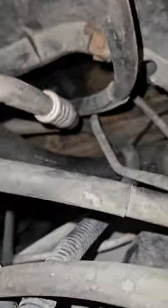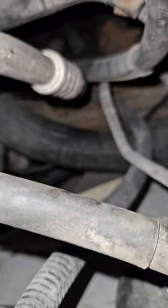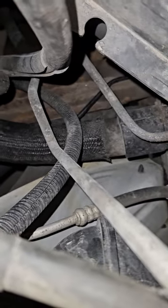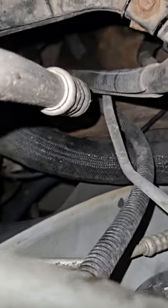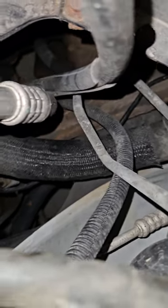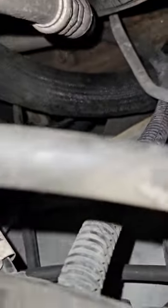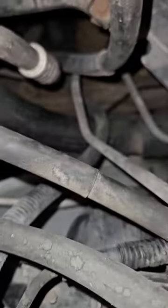It does seem like that big hole right there is wet. I don't know what's going on — seems like it's wet. I don't know where the wet is coming from.